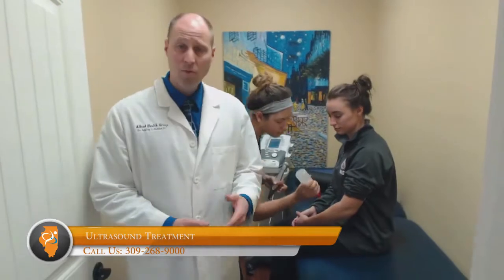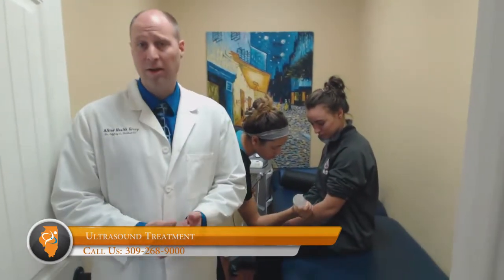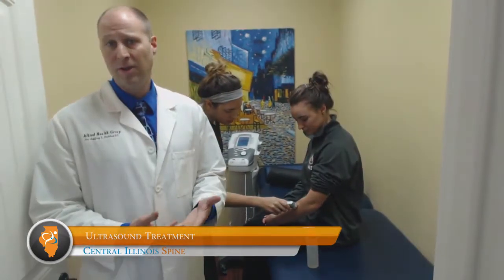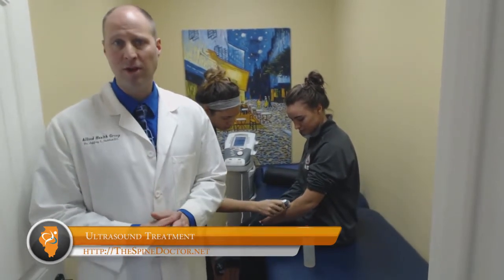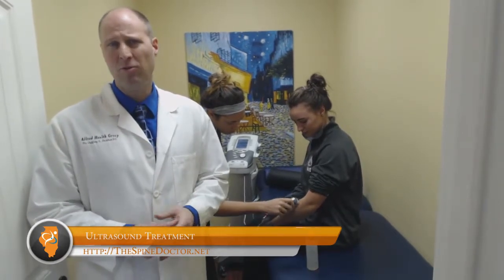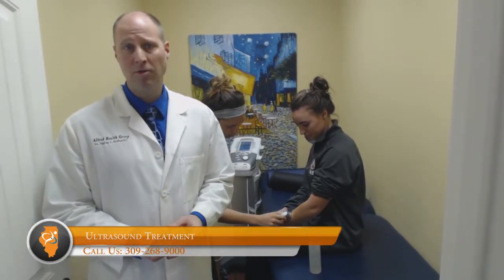When we do this treatment, we put down a gel that conducts the sound waves from the head of the unit into the tissue. It's not a painful process — you usually notice a warm type sensation, and a lot of times patients will say that they can feel the muscles relax or feel a loosening in that region when it's being done.